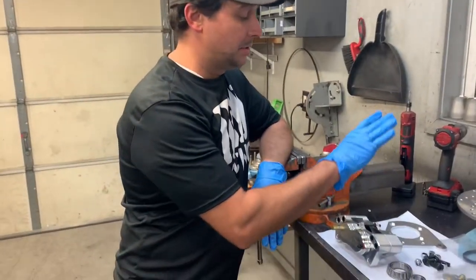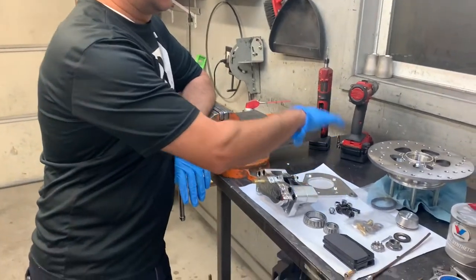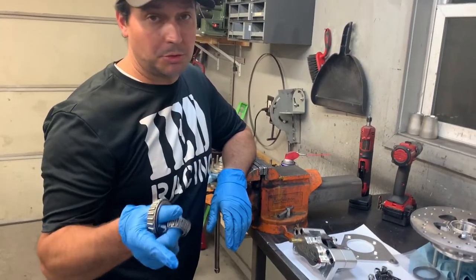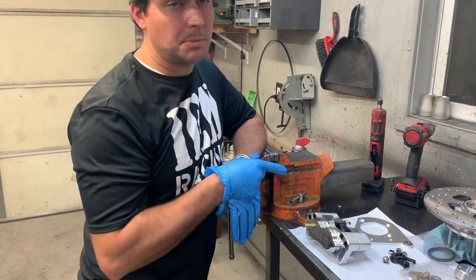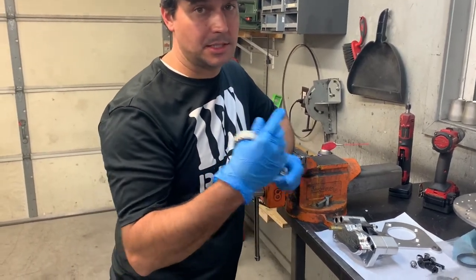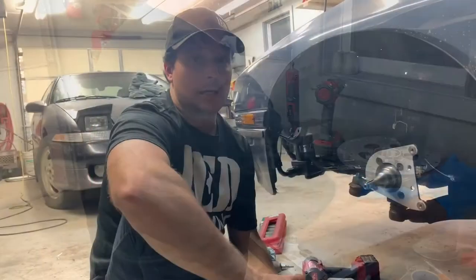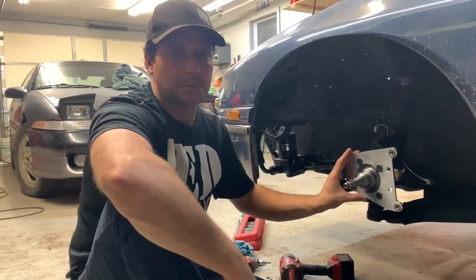So we have the spindle all modified, drilled out, ready to accept our new caliper bracket for the hub and the brakes. Now we need to put our wheel bearings into our hub assembly, grease them up, and get it ready to install the caliper bracket, then the hub, then the caliper, then make our brake line. So we'll pack all of our grease in the bearings and insert them. We got the spindle back on and we got our caliper bracket — three holes have lock nuts on the backside and we just drilled and tapped the tie rod end spot. Everything's nice and secure.